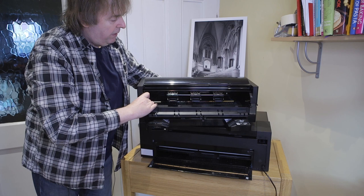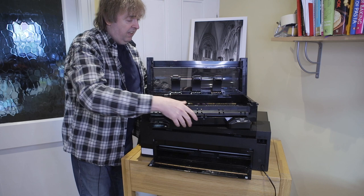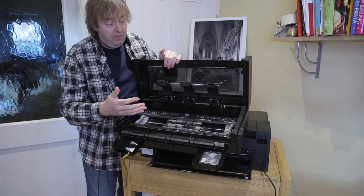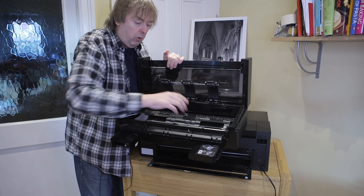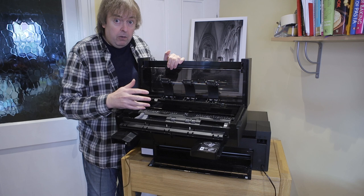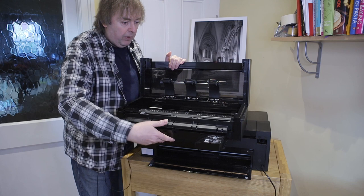If we want to add roll paper, there is the optional roll paper unit. This unit slots in here and takes paper inside — the paper rests on these rollers. I have an article and video that specifically discusses using this roll paper unit, but essentially there is no spindle. The roll of paper lays on these rollers and is fed through and into the printer. It's very easy and quick to set up. I would say don't leave a roll of paper in overnight unused because the paper resting on the rollers could make marks.